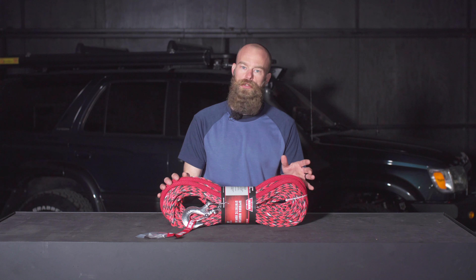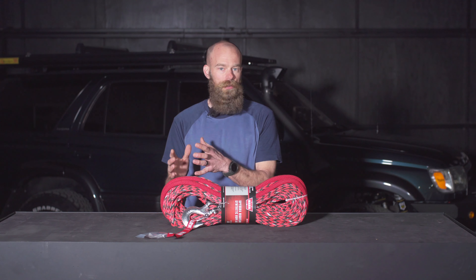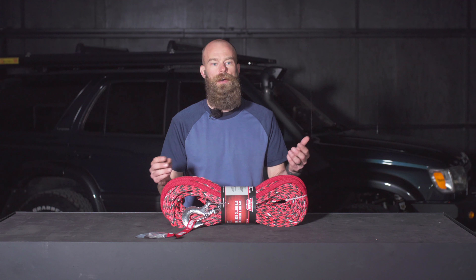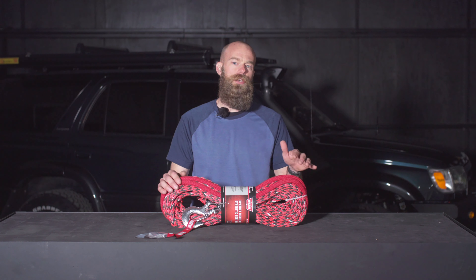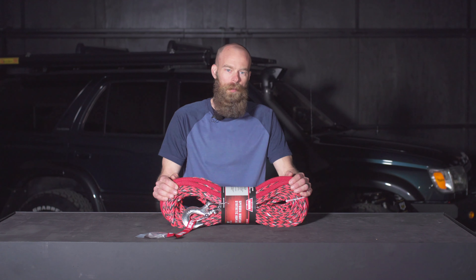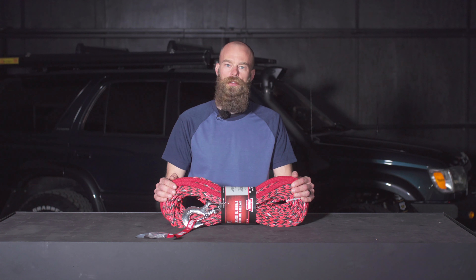A couple things you'll need to learn when you use a synthetic winch line. There are specific shackles that work better with synthetic line — make sure they have rounded radiuses and they're smooth with no sharp edges. Recovery points on your vehicle: you need to be careful that you're not applying it to a sharp edge. If you're a climber, you're used to this — protecting your rope is the number one priority. Same thing with our winch line. We want to take care of it so that it works when it's pulling us out of a stuck situation.